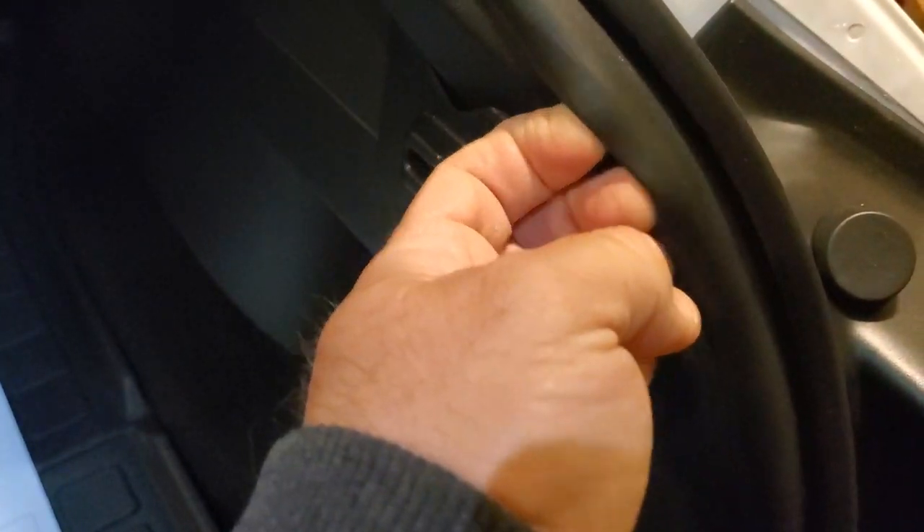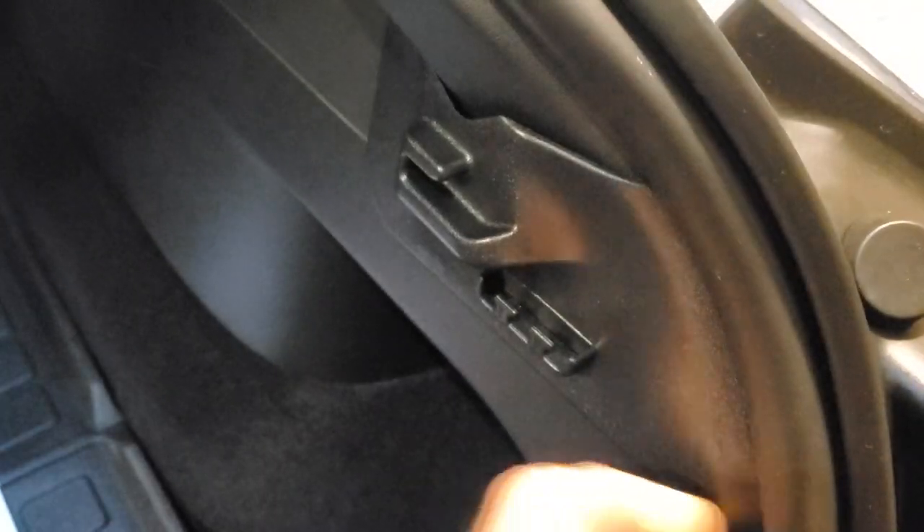So for this, it looks like you have to pull this up, and there's some little clips on the inside there that grab it, and then you just kind of align it here in the trunk, and that's where it's going to be.